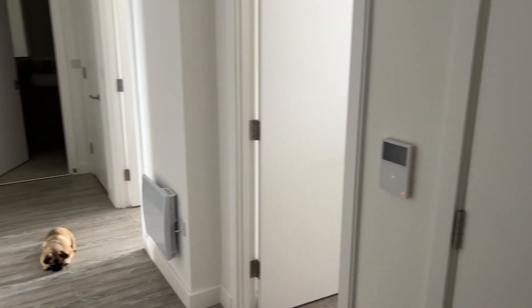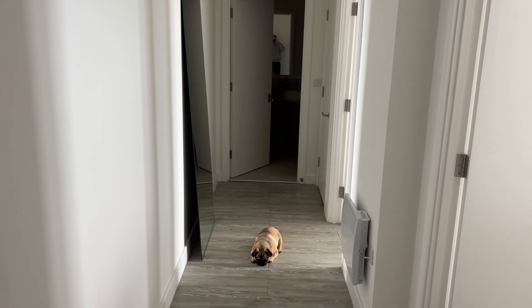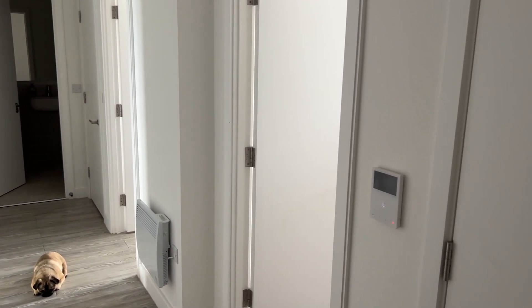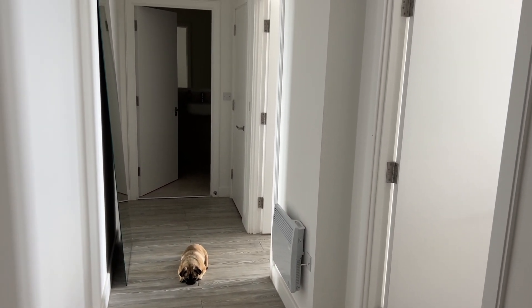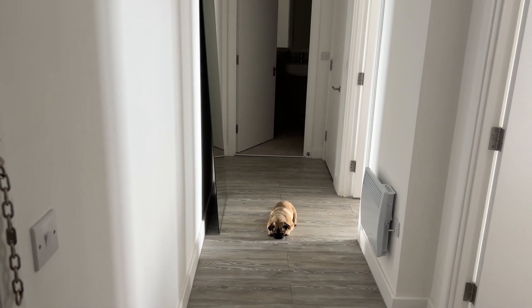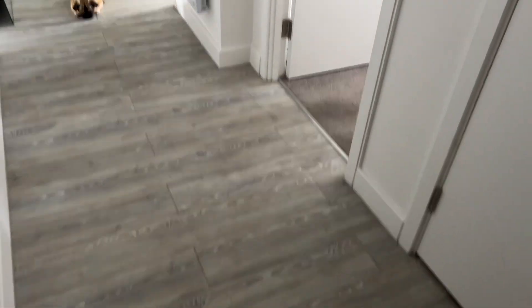So do keep that in mind — I'll obviously document the whole process and update you guys as and when we're decorating. This is the main entrance. Through this door here is the bedroom, which I'll show you shortly. We walk down the hall — directly ahead is the bathroom area, and then on the right is the main living area. Walk straight in and the first thing you see is the kitchen.